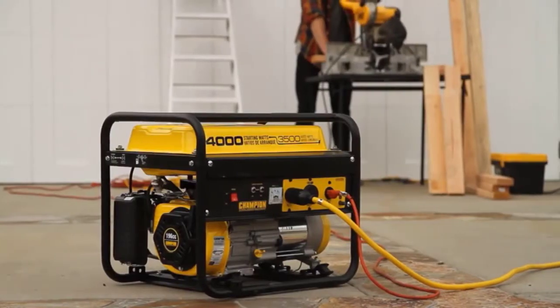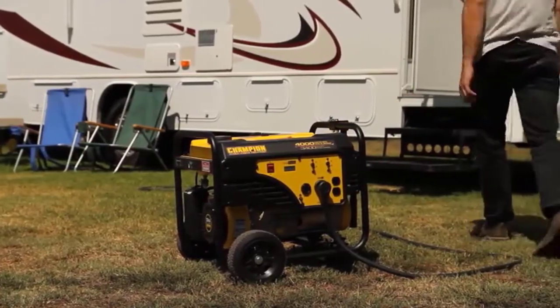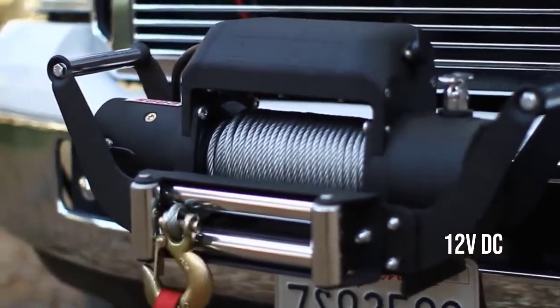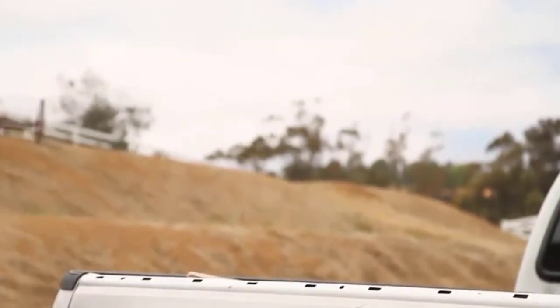It features a mounting channel to make it easier to install, with a remote control also included to provide safer operation when using this winch. It also has a pre-spooling clutch and galvanized steel rope. This is a 4-way roller winch with a standard mounting channel and a mighty 12V DC motor.